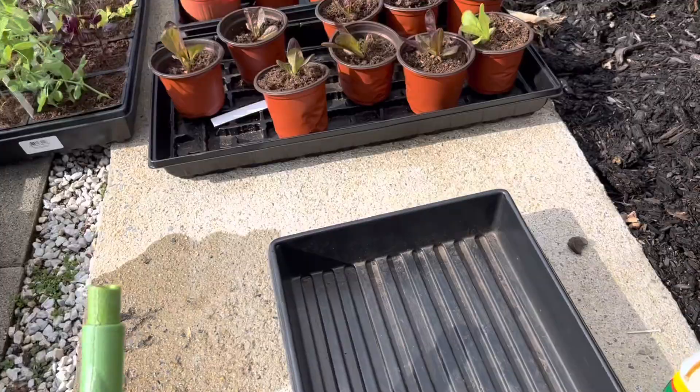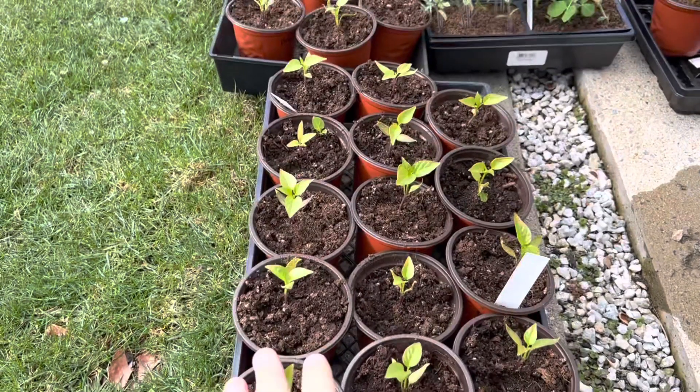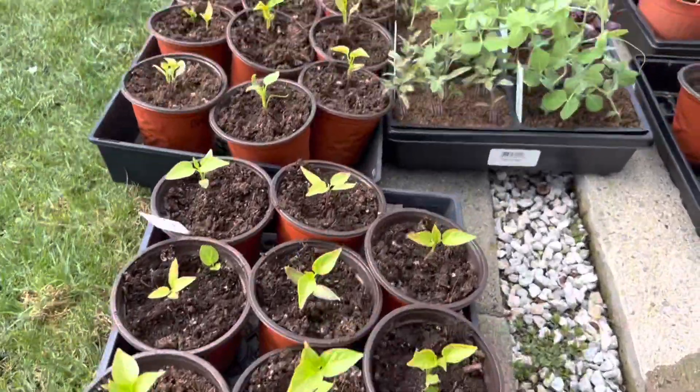I've used this last year and my peppers looked phenomenal. Last year here's just the plants. These peppers were planted February 14th, around the 14th. They're looking really good.